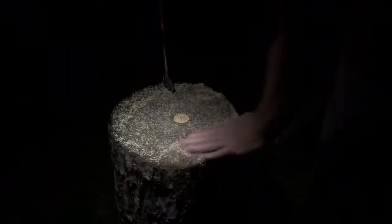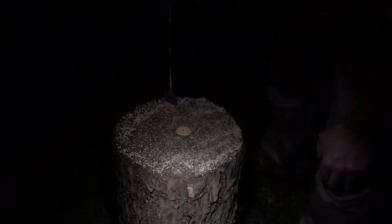Okay, turn it on. We are making a Swedish torch stove. Got a nice block, a nice log here — pine.